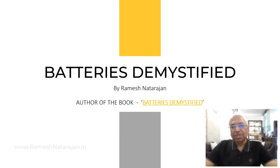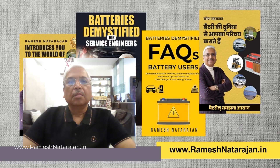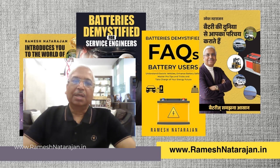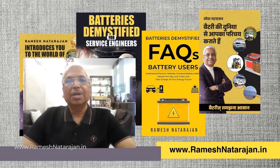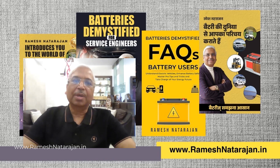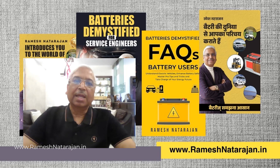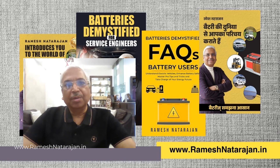Hello and welcome to this episode. Today I shall explain why three connected batteries each of 12V 100AH do not deliver 36V 300AH as is widely expected by a layman. I shall explain the concept of series connection and parallel connection of batteries. The sketches in the slides that follow shall clarify the matter in a very simple manner.